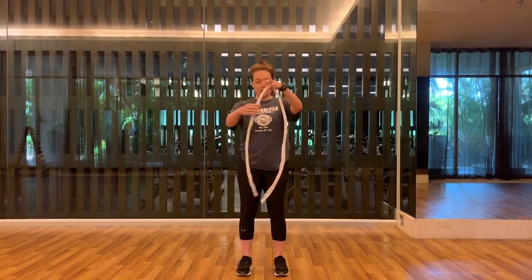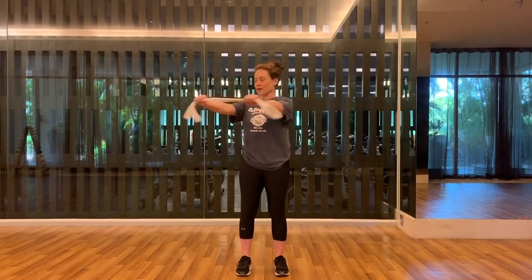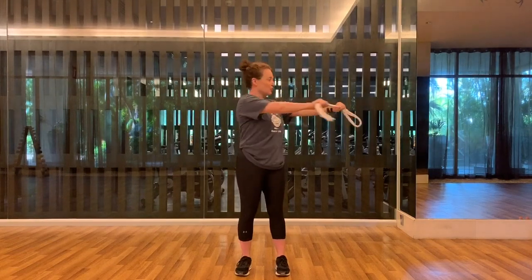We'll take and fold in half whatever you're using, and grab it about shoulder-width apart. Then we'll do a little bit of twisting — a little activation in that spinal rotation for mobility.